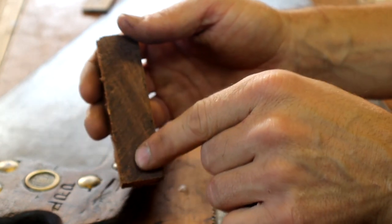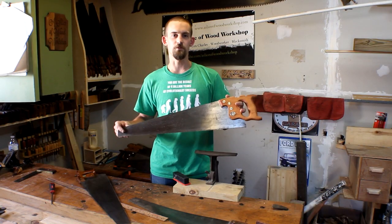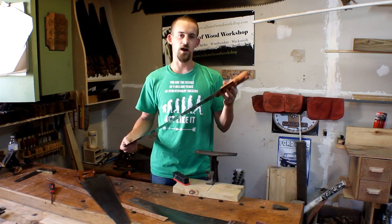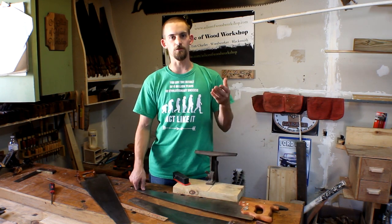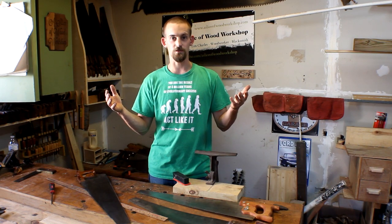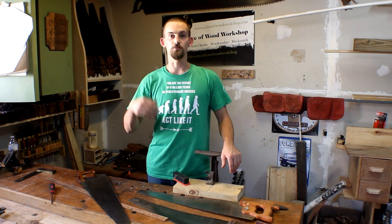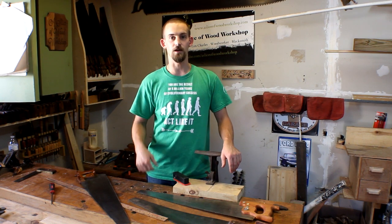There you guys have it — a little bit of info on saws: the difference between the rip and the crosscut saw, and how to choose which TPI to use. Just remember: when you're going along the grain, use a rip saw; when going across the grain, use a crosscut saw. If you want a smoother cut, use a higher TPI. If you want to cut more quickly and don't mind a rougher edge, use a lower TPI.